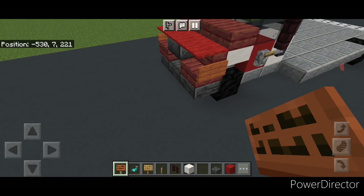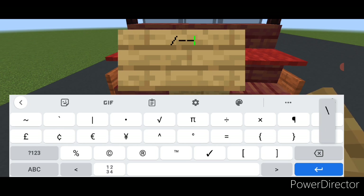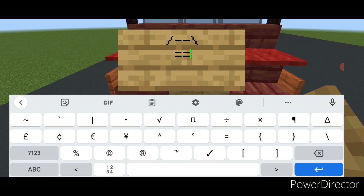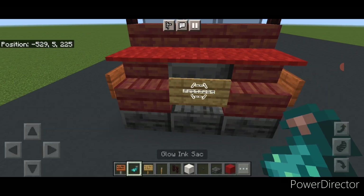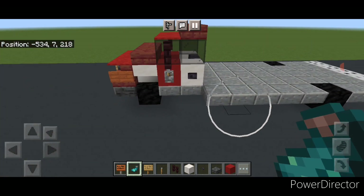Come to the front middle with an oak sign. On the top line type a slash, two hyphens, then the opposite slash. On the next line do eight equal signs, and on the line after that do the slash, two hyphens, and the opposite slash again. Hit that with a glowing sack — that's the little logo on the grill.